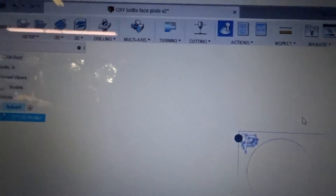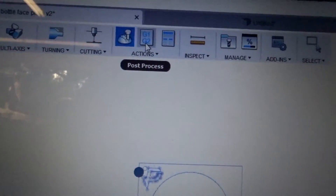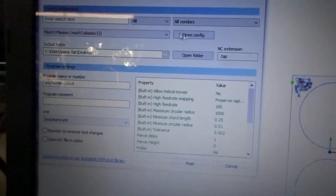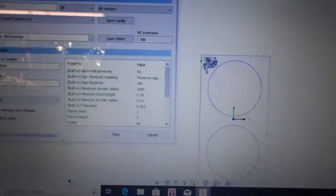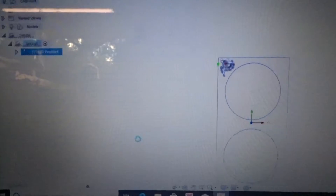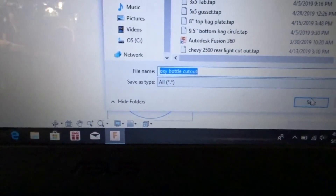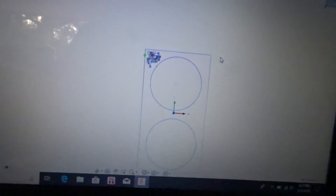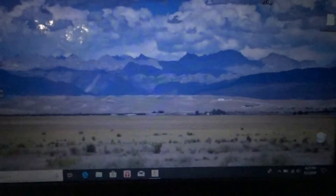The last thing to do — and this will change depending on the plasma cutter — is Post Process. I already have the post processor loaded from Langmuir; this is something you download off their site and install on the computer, and they have videos about that. We click Post, give it a title — Oxygen Bottle Cutout — click Save, saving to desktop.